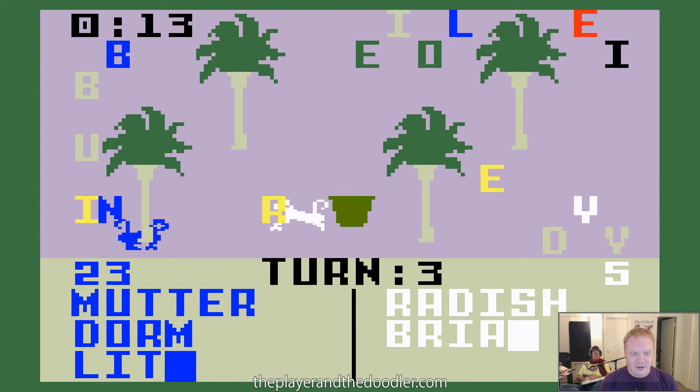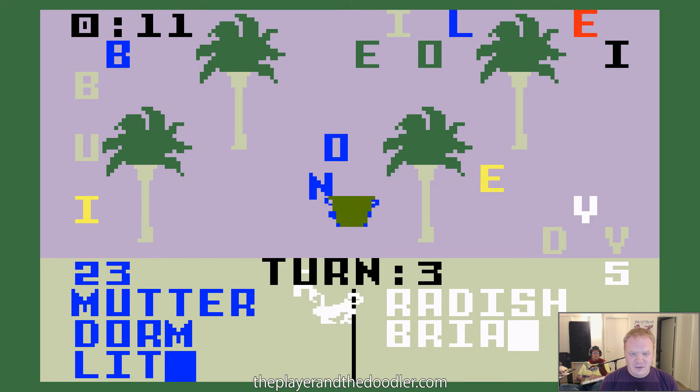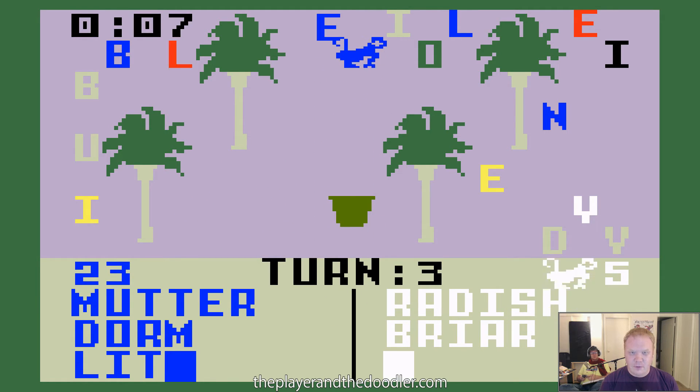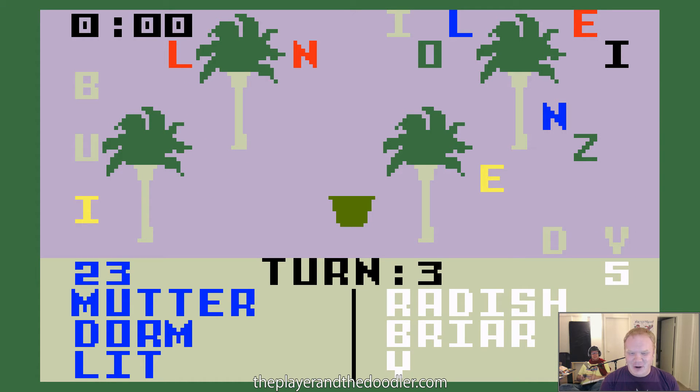You got three seconds. Yod. I'll spell Yod. Why? Y is not a word. Y is a word — I say it all the time. Mutter, dorm, and lit. Fine, fine, fine. I'll give you radish. I'll give you briar. And Y — it's sometimes Y. Don't you remember that? Some words are sometimes Y. I learned it in school.